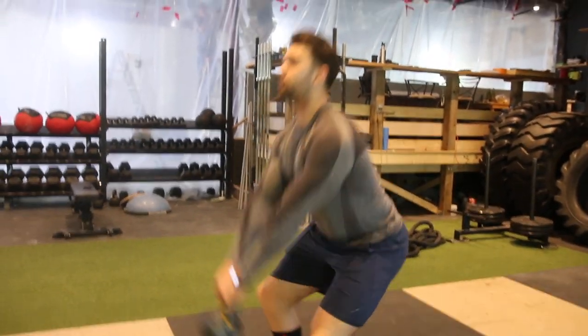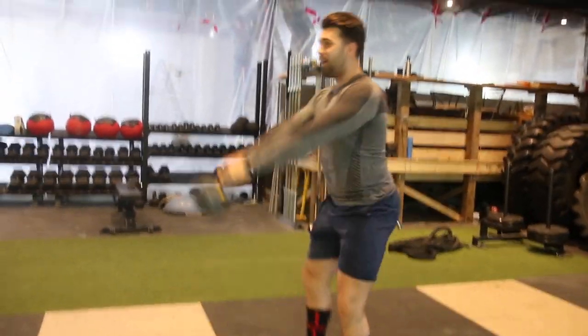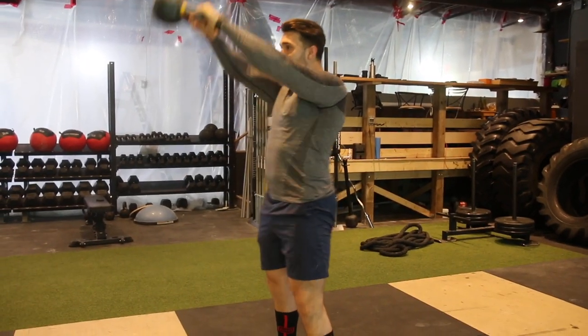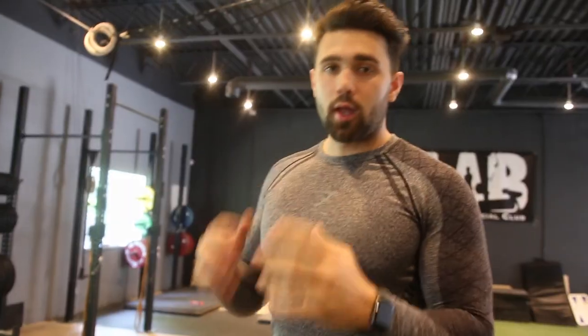For the kettlebell squat swing: squatting low, chest up, swinging through with a big raise into those hips — boom — hips, big squat. You don't want to do your normal kettlebell swings just like this; I'm not a huge fan of that. Give me that big squat, big power — way better cardio.